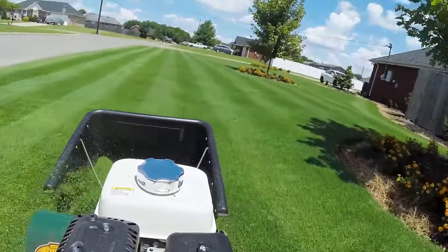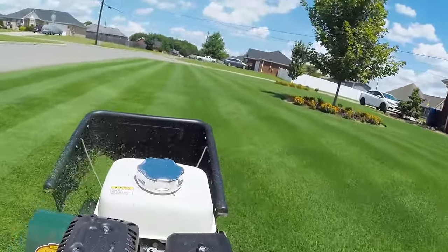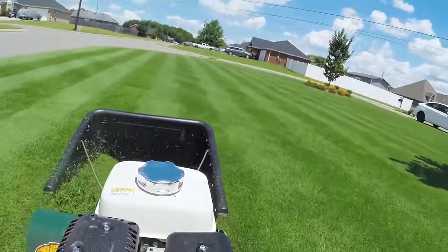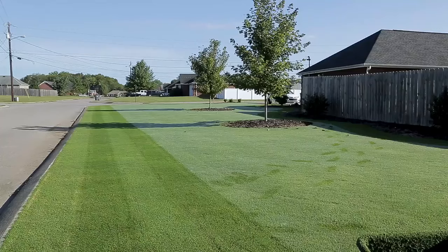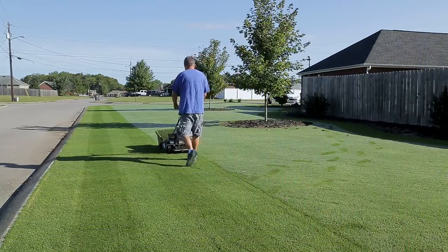I like to mow with the grass catcher attached — I find that it's easier to keep my lines straight and the lines cleaner looking. The mower does have one limitation: the maximum height of cut. The highest setting you can cut at is 2¼ inches, and that's with the high-cut version. So if you have tall fescue that you like mowed at 3 inches, this probably isn't the mower for you.